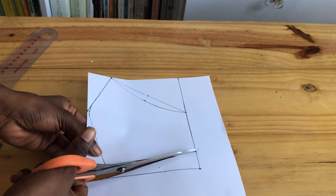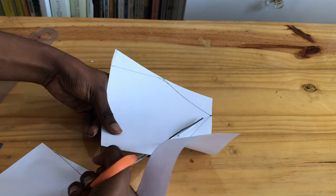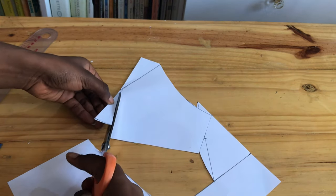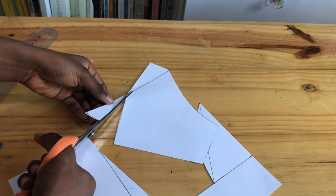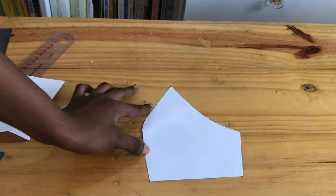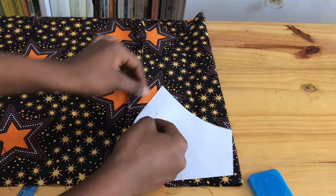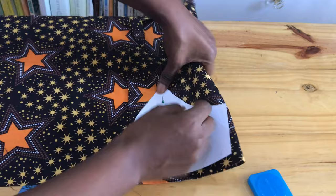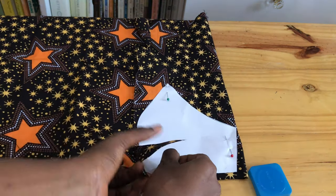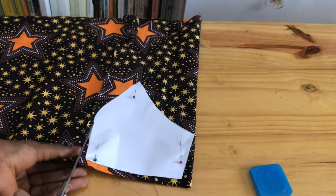This is what the drafted pattern looks like. Now we are just going to cut out our pattern. That's all done — time to cut out our fabric. Your fabric has to be unfolded, and while it is unfolded you are cutting two pieces.